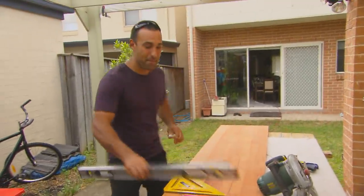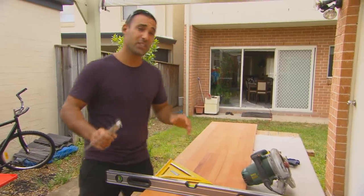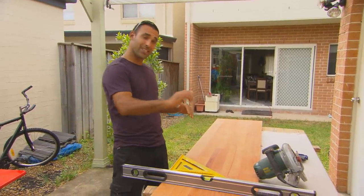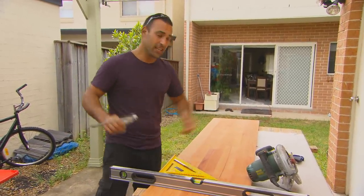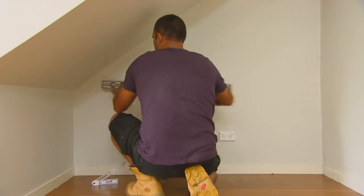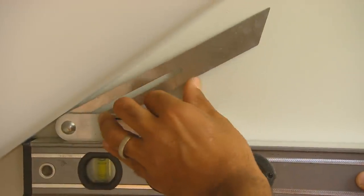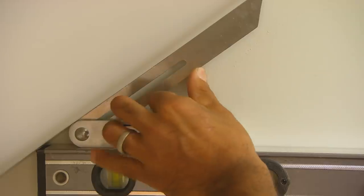We're ready to make our custom-made desktop. I've got some laminated timber — it's a beautiful hardwood. The first thing I need to do is cut the angle where the desktop meets the stairs, and the easiest way to work that out is with a level and a bevel. Sit the level where the desktop goes, place the bevel on top, and adjust the angle to suit.